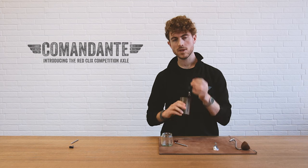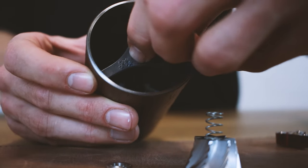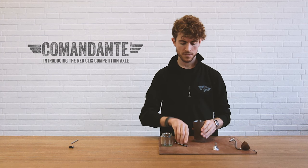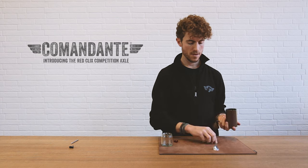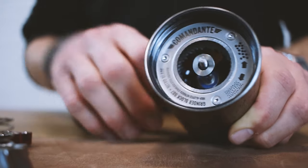The washers are going in first, as always, with the flat side facing out. If I look into the grinder here, I can see only the flat side of the washer facing up. The Red Clicks axle is going to come in just like the standard axle — it's exactly the same process. The other washer goes in with the raised edge in contact with the bearing and the flat edge facing out toward me and the cone.